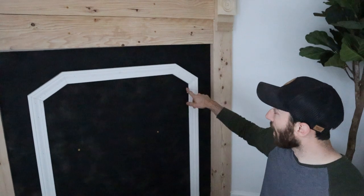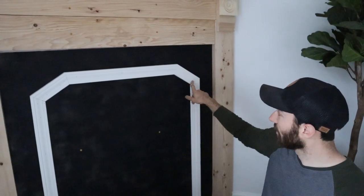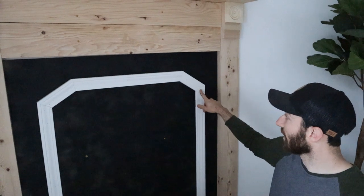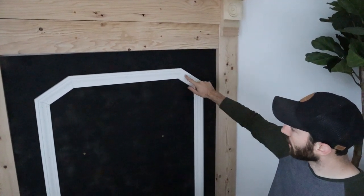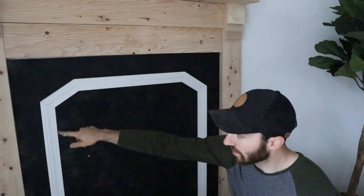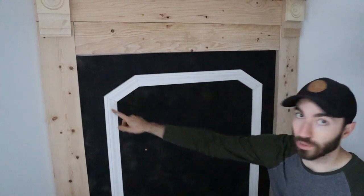What I did was I mitered these — this is actually a 29 degree angle, 29 degree angle, 16 and 16. Those are the cuts I made so that I had the right pitch and rise from this piece, and then I was able to go back horizontal and have it be level, and then did the opposite coming down. Still again 16, 16, 29, 29.